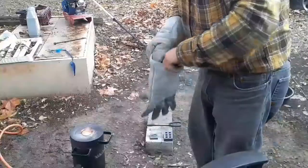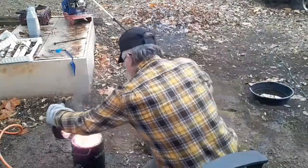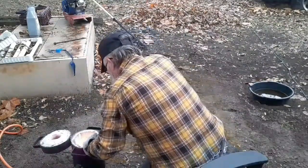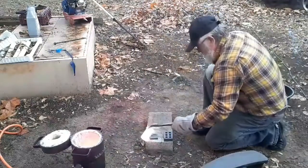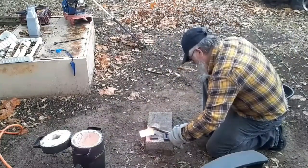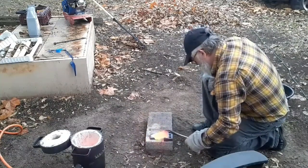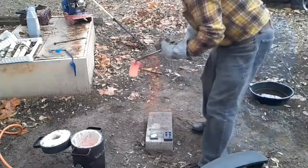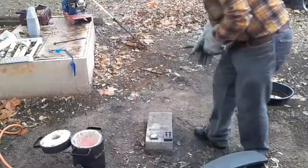All right, let's try this pour — see what happens. That looks a lot better.